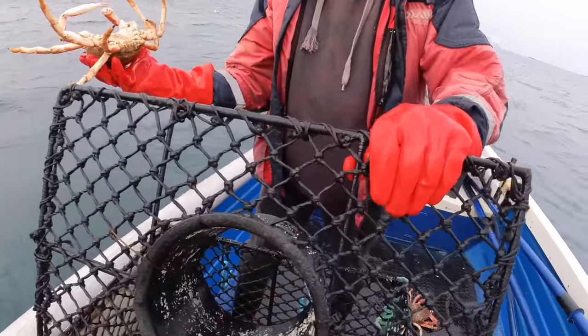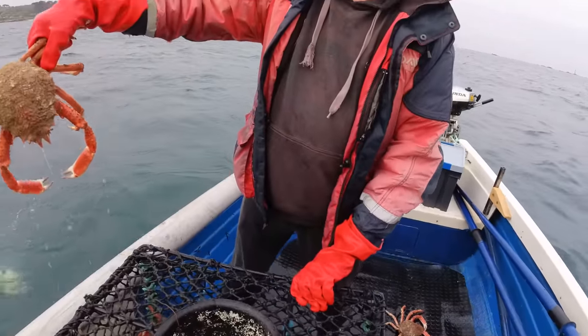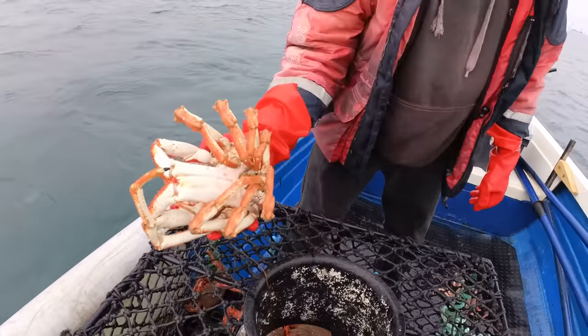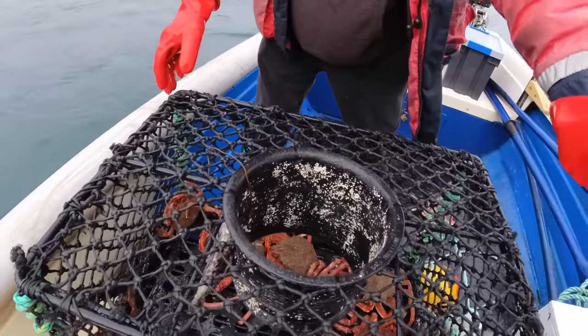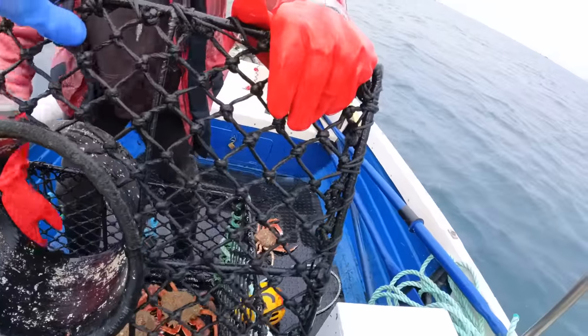Too small? A bit, yeah. No, that one will be alright I think. That's a biggie — nice. Nice crab that. Put him up here, look — come on, take him.